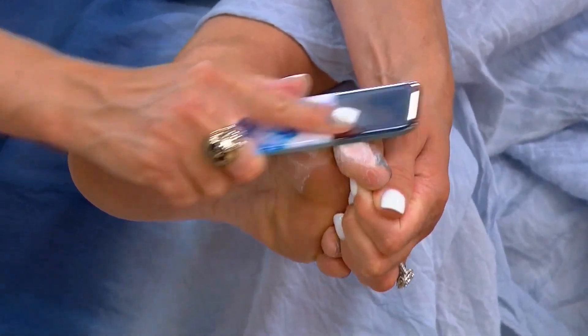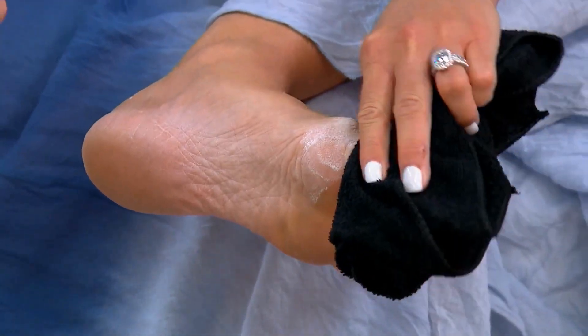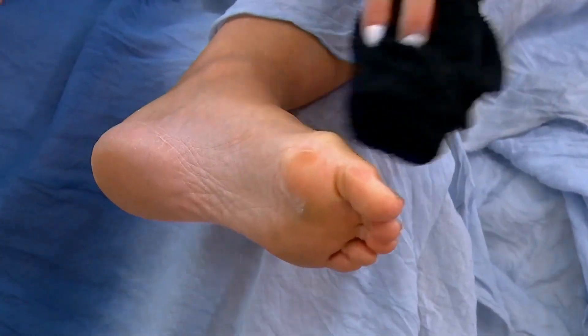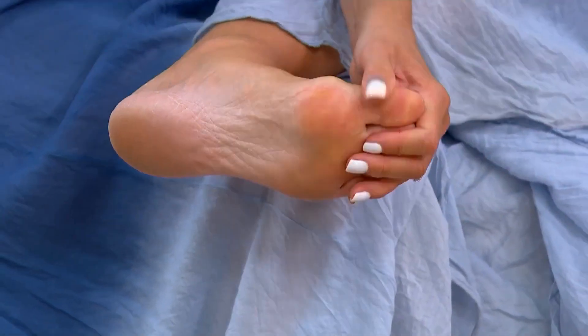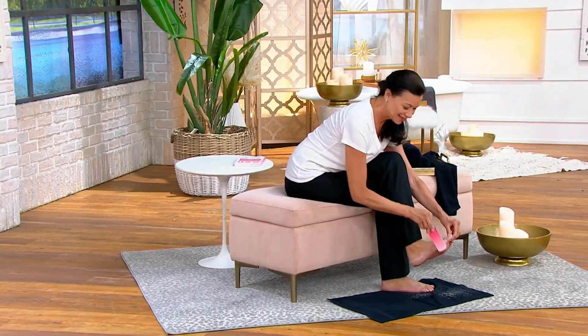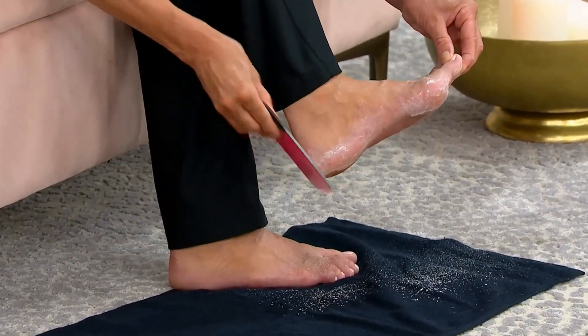This is not a typical glass file. Each one — the manicure and the pedicure file — has been manipulated with a nano laser etching. Not only do they look gorgeous, they literally look like pieces of art in your home, but they are workhorses and they will literally polish your feet to perfection. Here's the manicure file — using it is so effortless because you simply go back and forth, and it looks like you walked out the door with a fresh manicure.